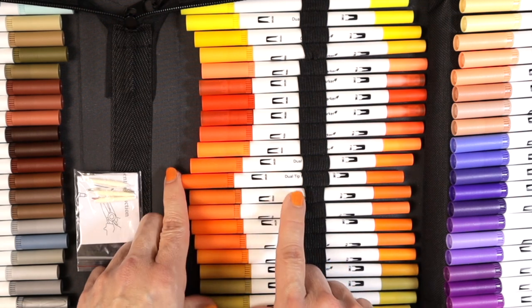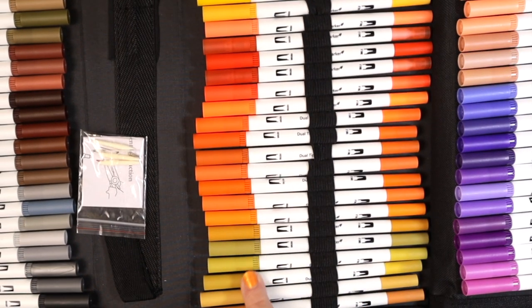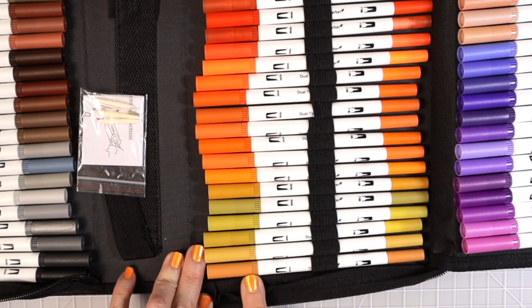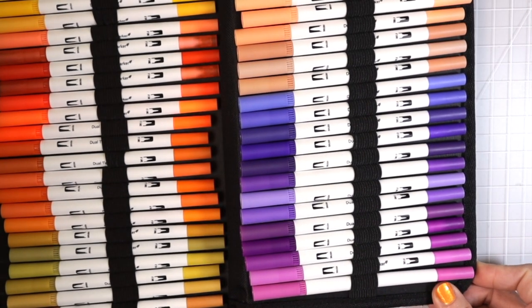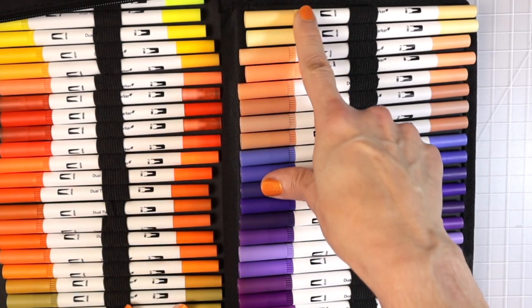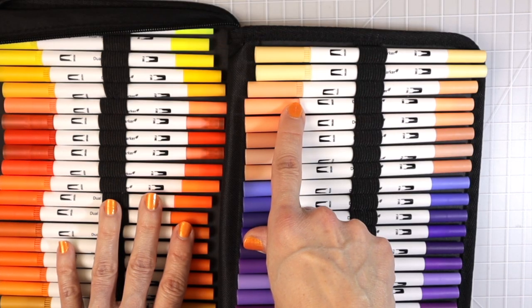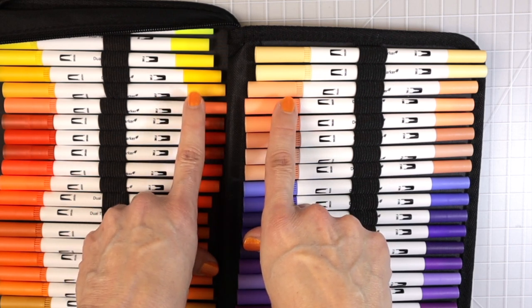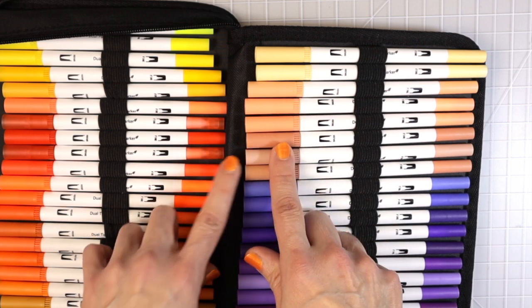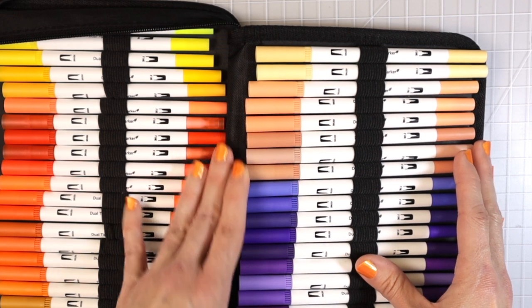I wonder if we have a neon blue — I don't remember. We've got some more oranges, then some greenish-brownish colors, some beige type colors, and then on the last flap, some more muted yellows and a very pretty coral-type color. When you get into having 132 colors, a lot of them start to actually be quite similar — but you would never know unless they were swatched.